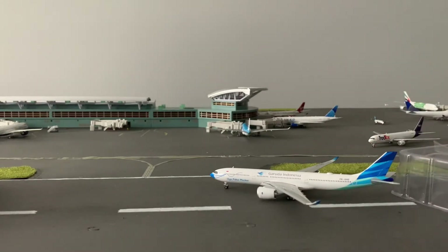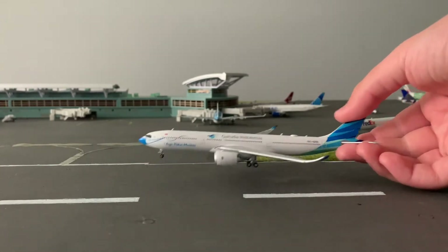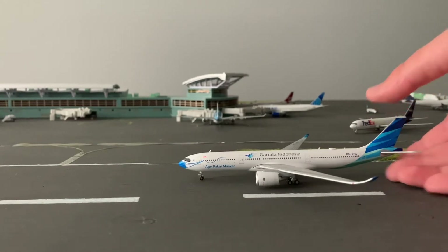Now just looking at the aircraft — first impressions. It's a lot darker than I thought it was going to be from the product photo. Gemini Jets has lighting that makes the plane look very light in their pictures, same with the next plane I'm doing. But the blues and everything look a lot darker than I expected. I like it though — it looks very nice.